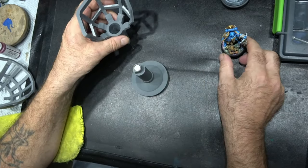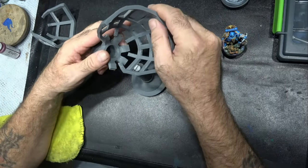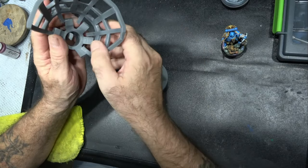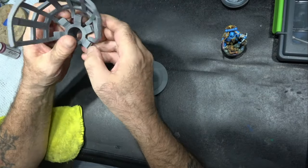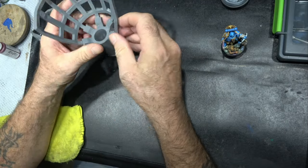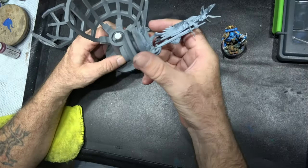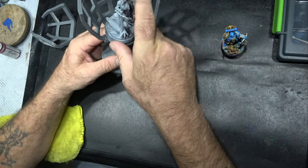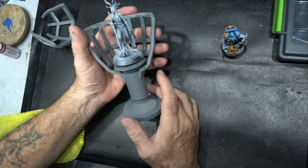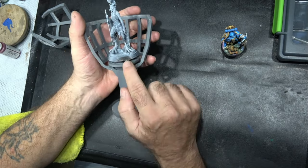I think for Warhammer miniatures this is going to be a really nice size — I'm very pleased with that. Now we'll take that out and show you the size difference with the larger cradle. I'm designing this larger cradle in size terms around 75 millimeter miniatures, which is usually the standard for display pieces.